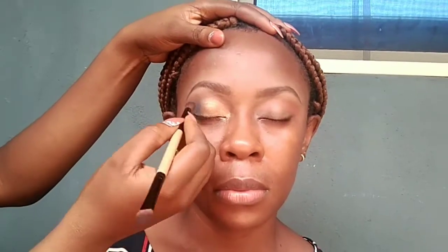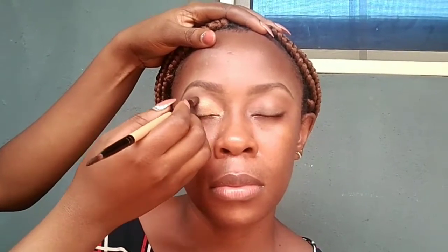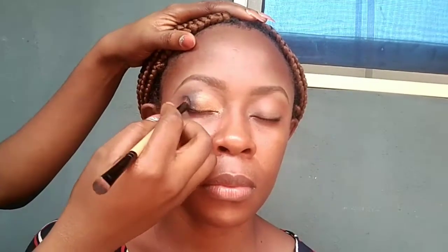For her crease I'm going to be going in with the On It eyeshadow color. For her inner eyelid I'm going to be using this gold color. I'm going to contour her outer eyelid with this darker eyeshadow shade. I'm going to be blending now to make sure I don't leave any harsh lines.